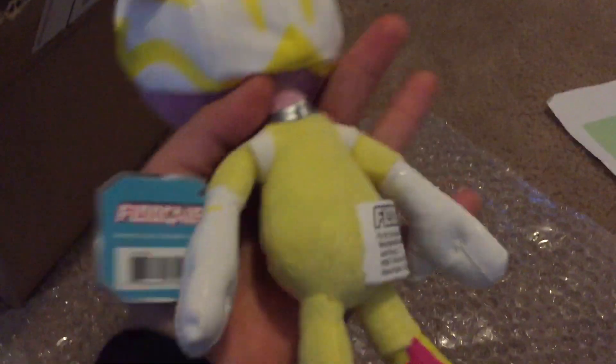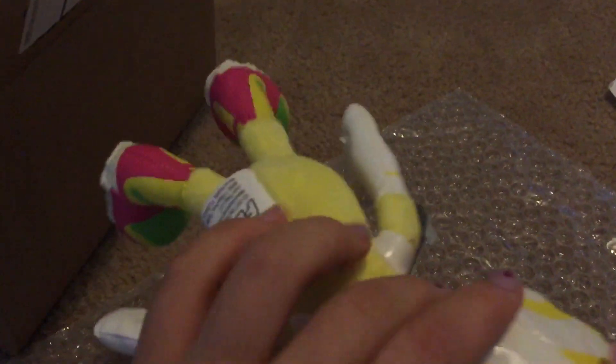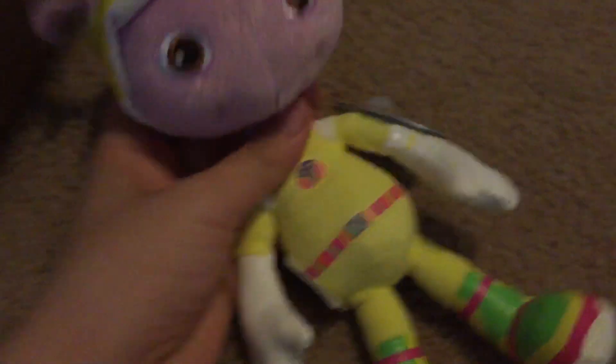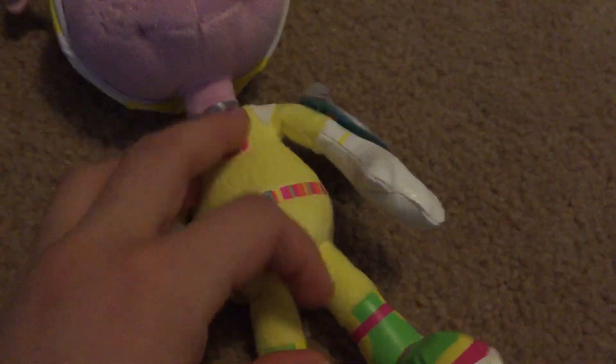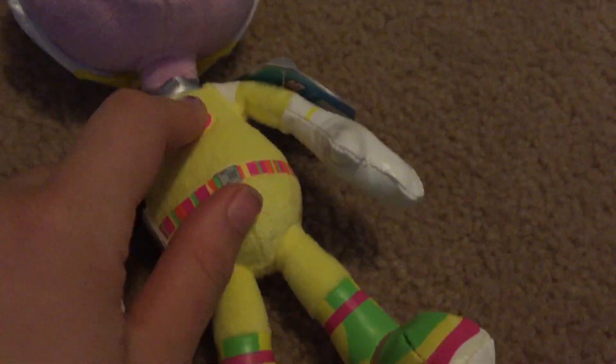Oh my goodness, she looks so cute! Look at her! I got a new First Officer Flow Plus. This is one of my favorite characters from Poogles. Yeah, she looks so cute! She has little poogles on her space uniform.